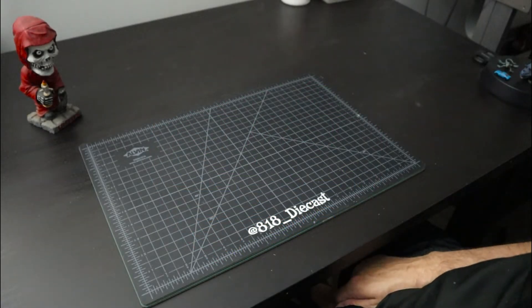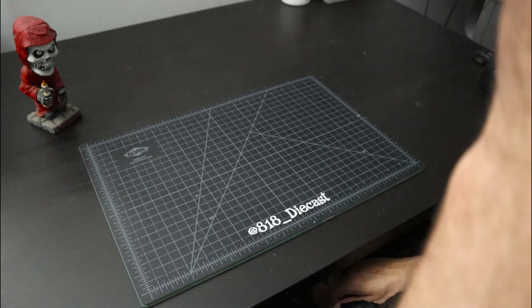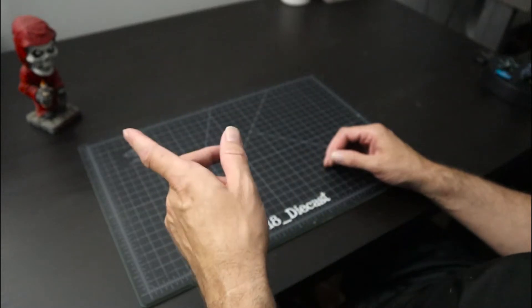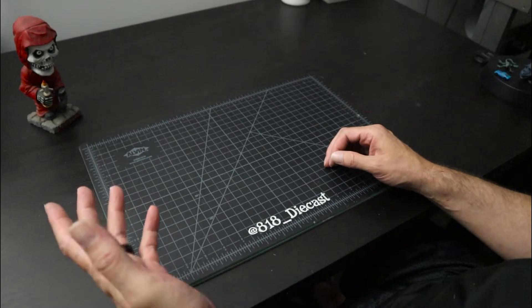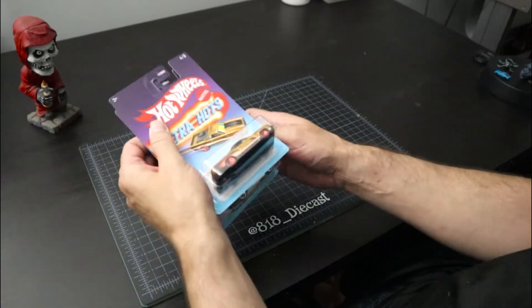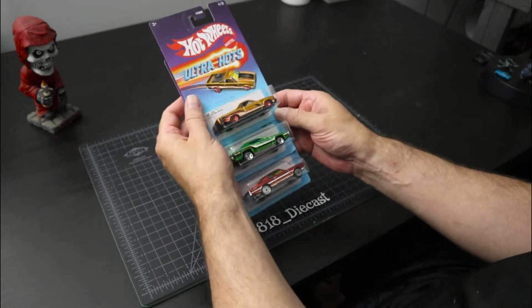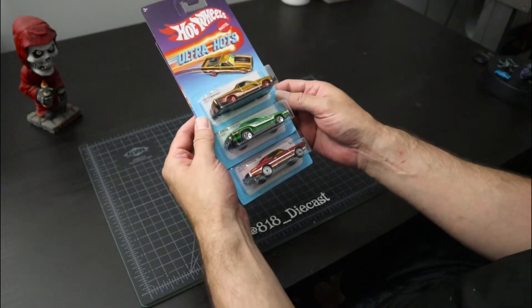Hey everybody, I'm back, it's Mike, 818 Diecast. Thanks as always for tuning in. Let's start out really quick with a line of Hot Wheels I didn't know existed — I guess it's a new line — and that is these Ultra Hots. I've never seen these, never seen them in any of my stores, and they're really, really cool.